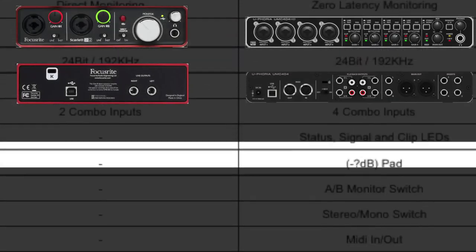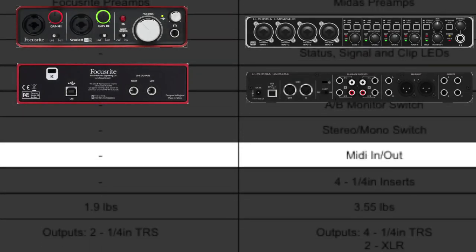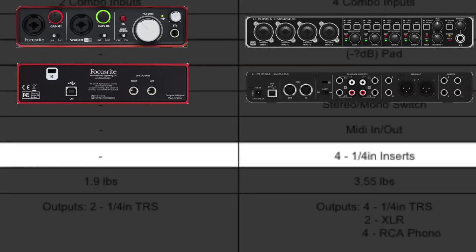The Behringer comes with a MIDI in and MIDI out. Focusrite, none. The Behringer UMC 404 also has four quarter-inch inputs so you can run external gear. Let's say you have an external rack reverb or some kind of delay that you want your signal to run to and run back — you can do that. Whether you can do it with the Focusrite, I'm not sure.